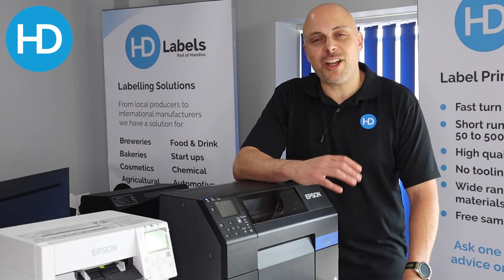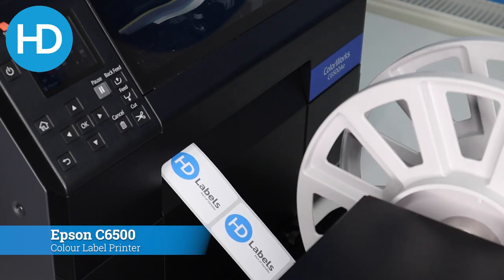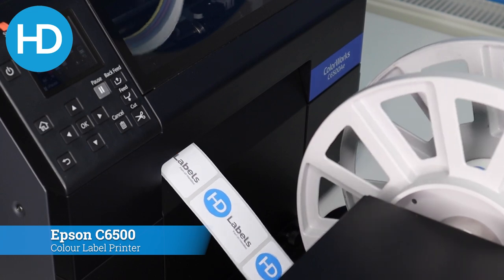Hi, I'm Alex from HD Labels, and here are five things we love about the Epson C6500 color label printer.